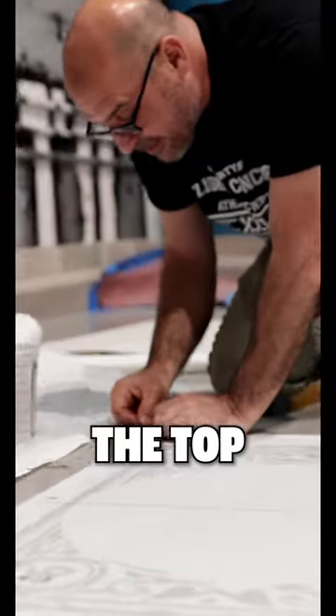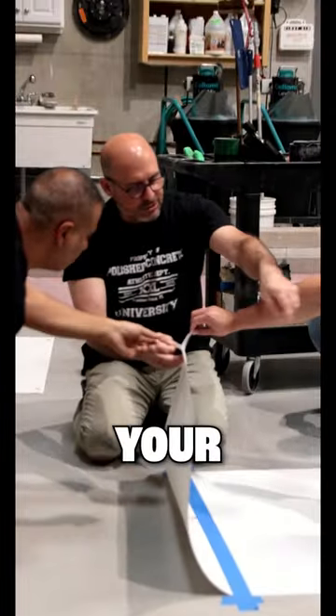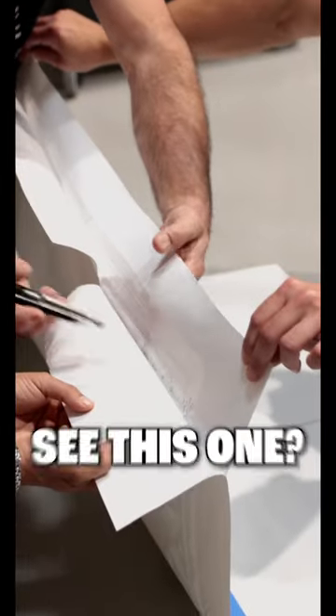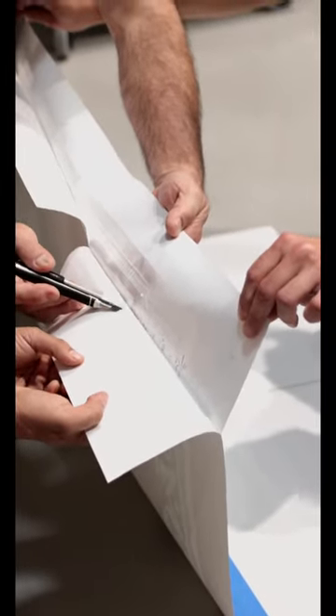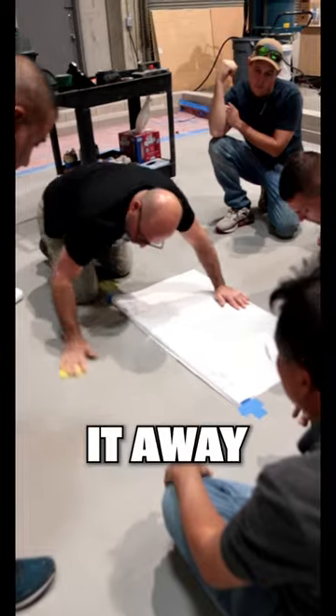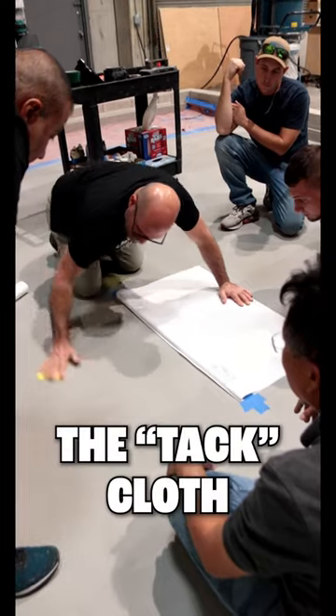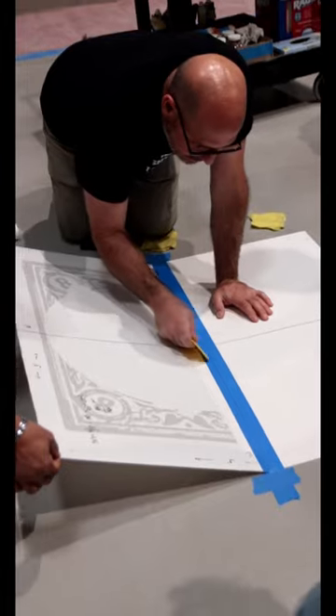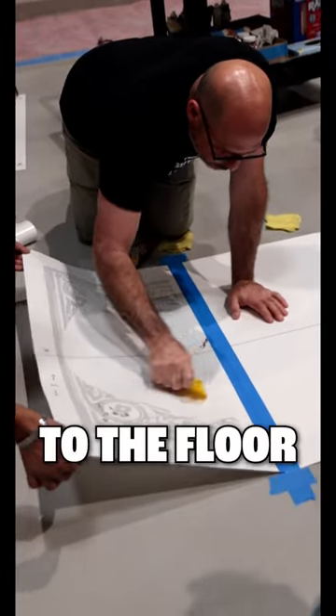We're going to peel off the top layer and use your other hand — we're going to work together and just gently pull down. Leave that one, forget it, just wipe it away. I'm using the tack cloth, and I'm going to use this with the rounded corners and press down to the floor.